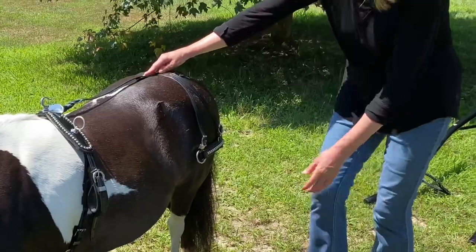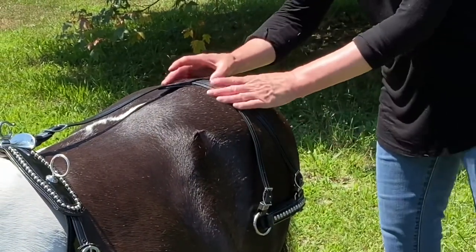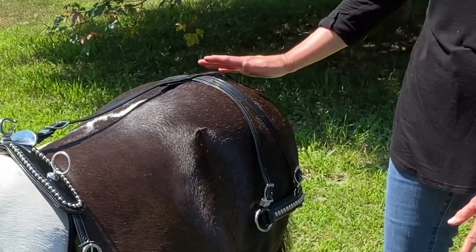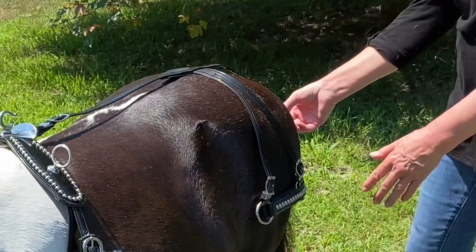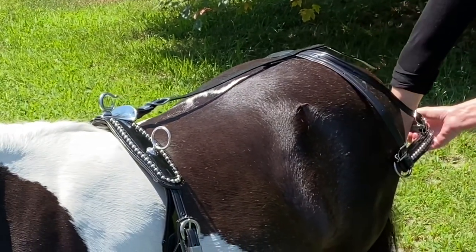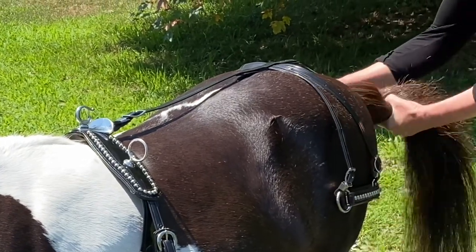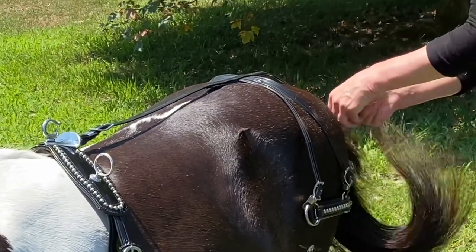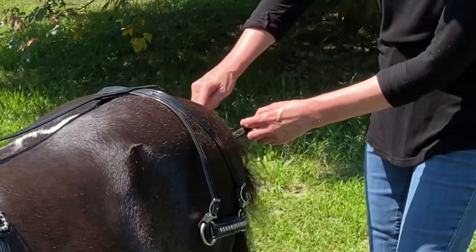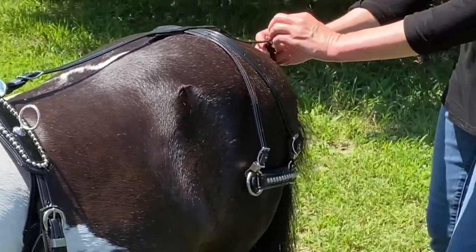Coming back here, this part is called the breaching. I do drive with the breaching — it keeps the cart from bumping into the back of the horse when you stop. And this is called the crupper. The next thing I do is gently lift his tail up over the back of the harness and gently put this under his tail. I try to be very careful with the hairs — you can even shave your horse a little bit here to keep hairs from pulling when you attach the crupper.